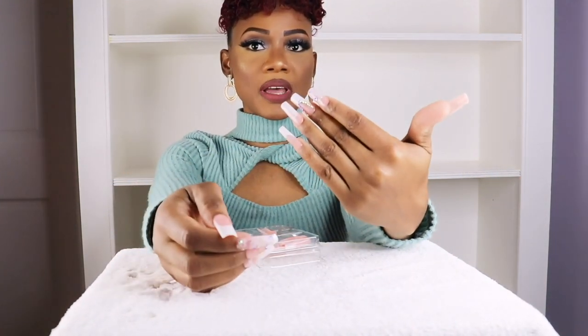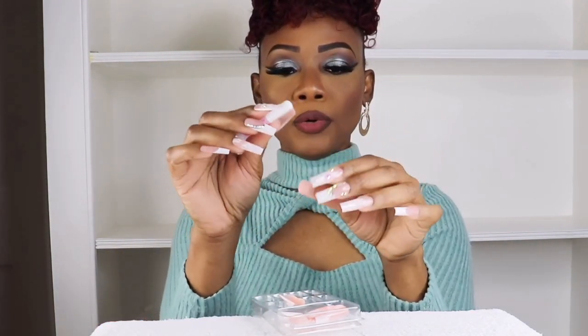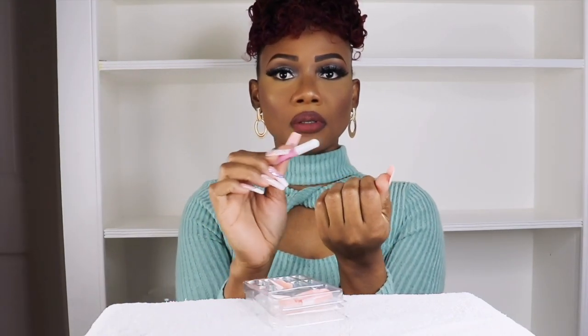I'll leave the link in the description so you can go and check out the website. The name of the website is Jaliza. You can go check their website — they have all different types of nails. They really feel nice and sturdy. You could also add a little glue to the nails, which makes them last a little longer.